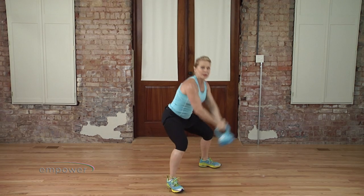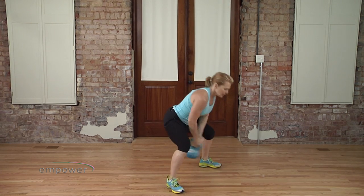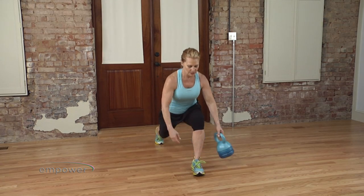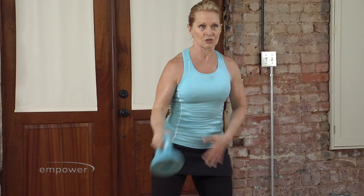Hi, I'm Jen Miller. Welcome to Swing Yourself Fit. Now, if you've never done a kettlebell workout, it's great because it fires the muscles in the hips, the glutes, legs — and your core has to hold you while all those other muscles are working.